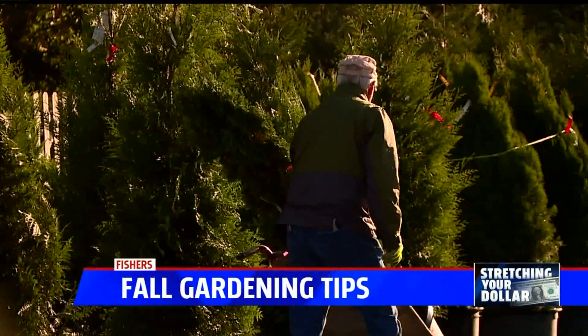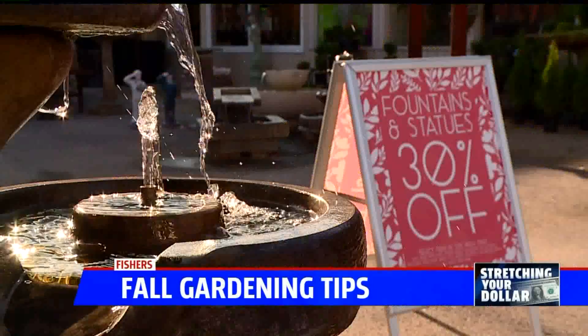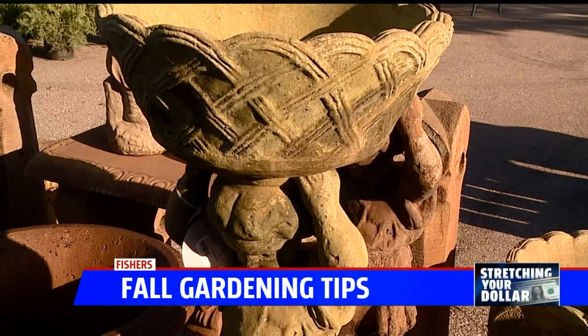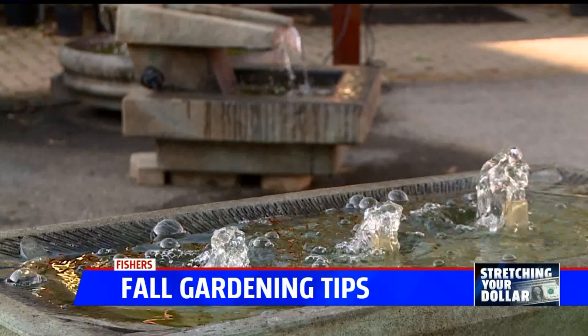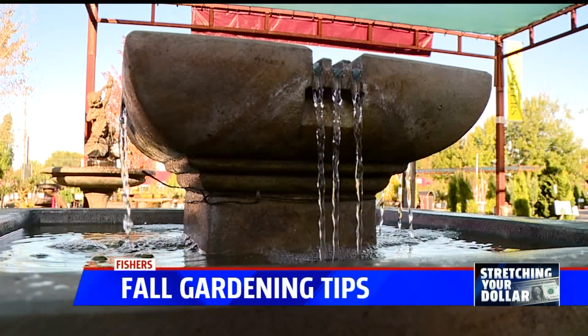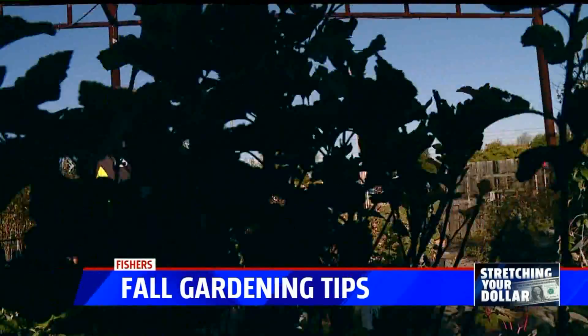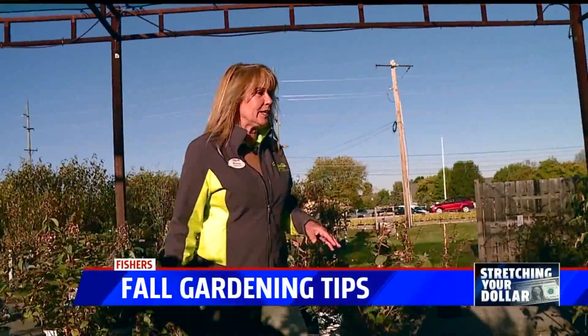Don't forget, your garden center likely has more than just trees and plants if you're looking to stretch your dollar. This time of year we've got statues, we've got fountains on sale, so it's a great time of year to come to the nursery and see what we've put on sale at the end of the year. The ground's really warm — it's a great time to plant and get them in.